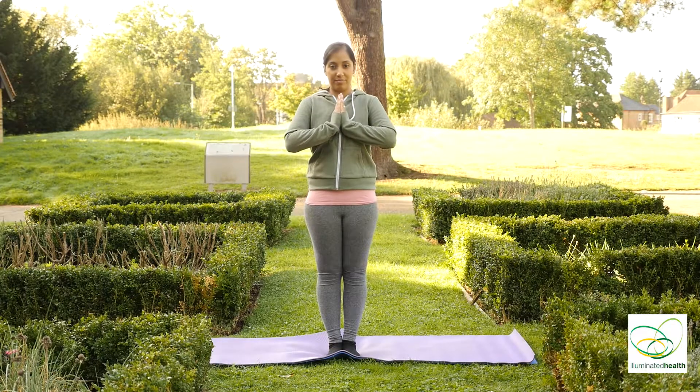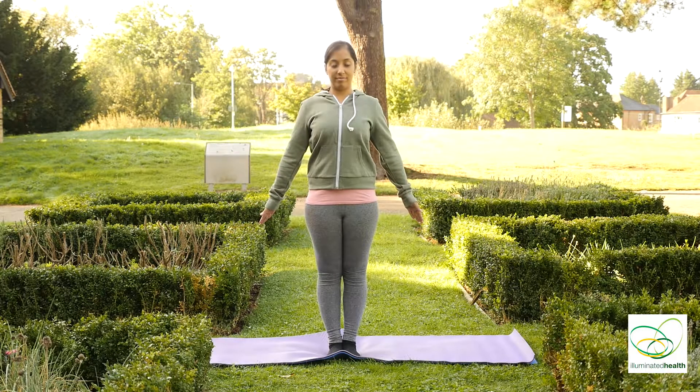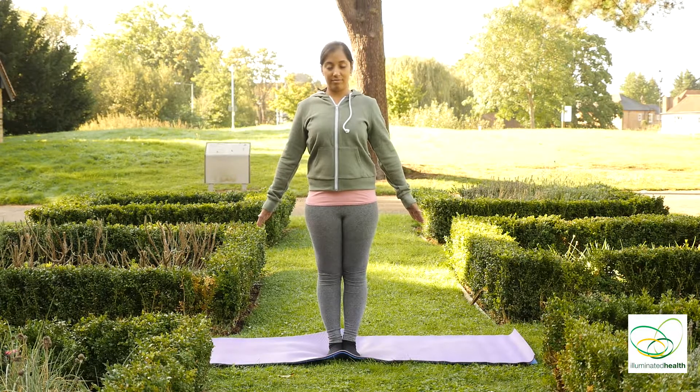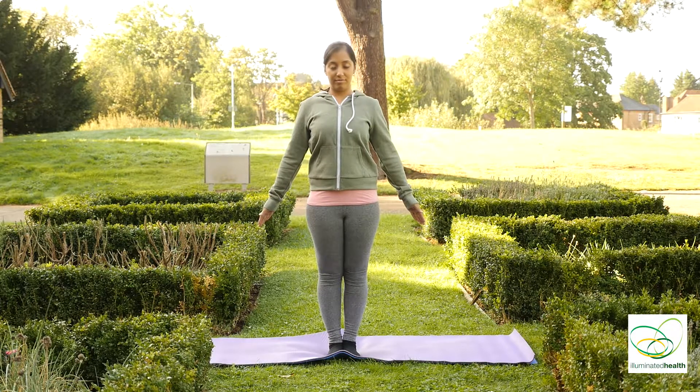Palms together, feet together. Spread your arms out and close your eyes. Relax your mind, relax your body, in the preparation of the practice of yoga.